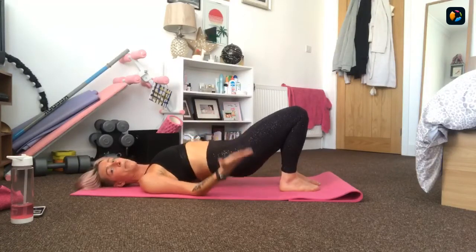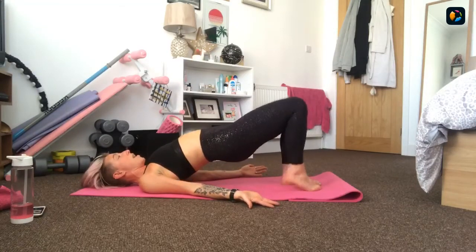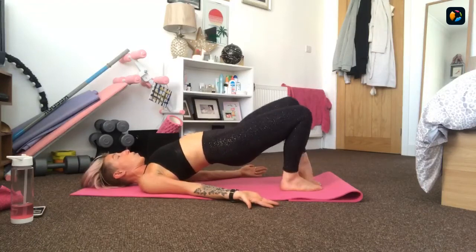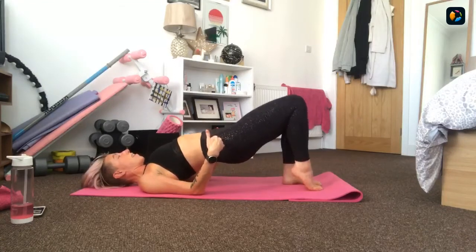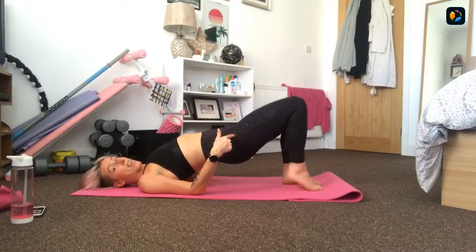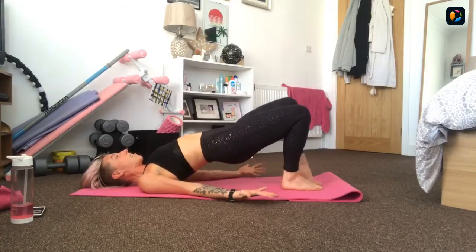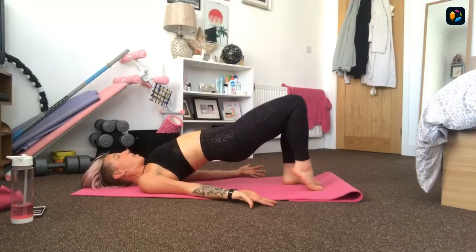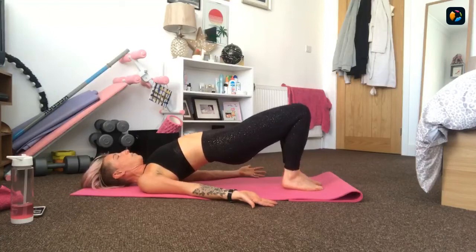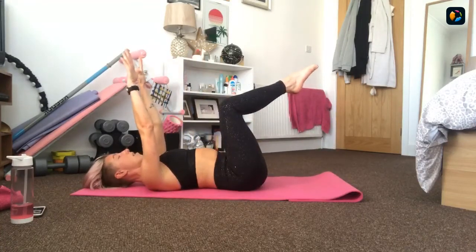This is going to start to work into our quads. Squeeze the glutes to keep the control through the hips. Halfway there - walking, lifting and lowering those heels, pressing down into our shoulders. Three, two, one - roll down. Bring your knees over your hips and your arms up. Dead bug - extend the front leg and the back arm out and alternate. Front arm, back leg. Opposite arm and leg, extending out, drawing the belly in and down.